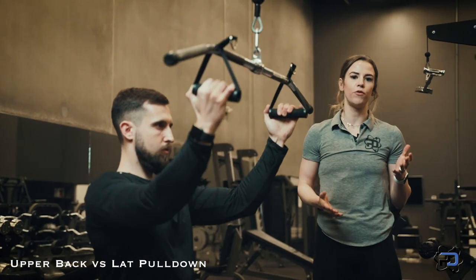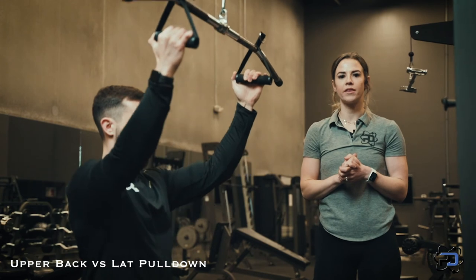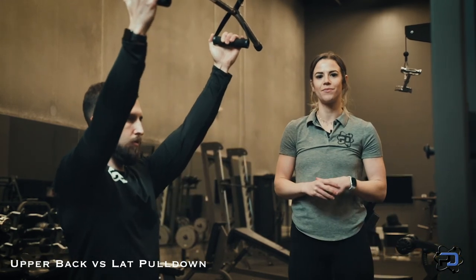Both movements have their time and place — the upper back pull down as well as the lat focused pull down — but knowing the difference can really help out your training. Thanks so much for watching. If you have any other questions or want to check out any other videos, give us a look at PhysiqueDevelopment.com.